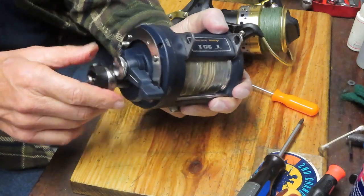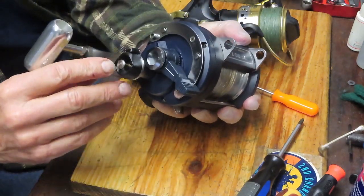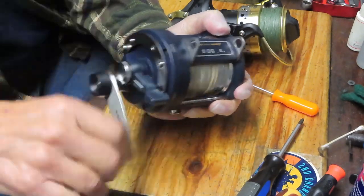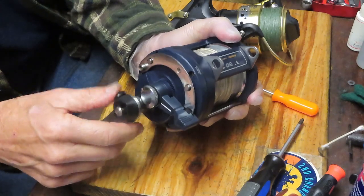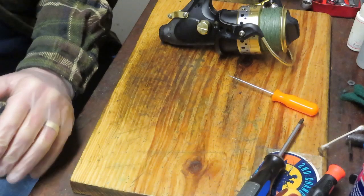You have it in a two-speed and a single-speed. That's controlled by pushing the button in. That'll lock the lever into the drive mode, and then when you want to change gears, you simply push the lever in and it pops the button out. But overall, a very nice reel.